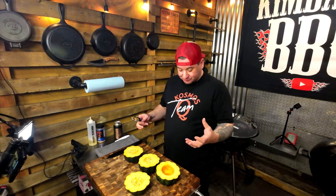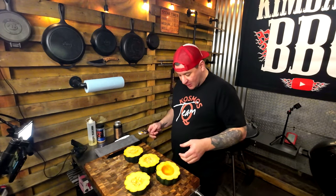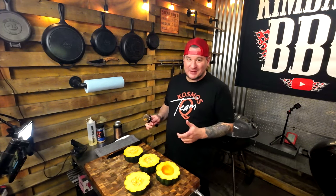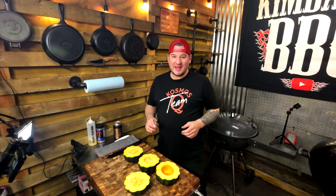We're gonna hit these with olive oil, a little SPG, and then cook them on a roasting pan at 400°F for about half an hour. Flip them, then fill them up with the stuffing — sausage, spinach, dried cranberries, and chopped pecans.